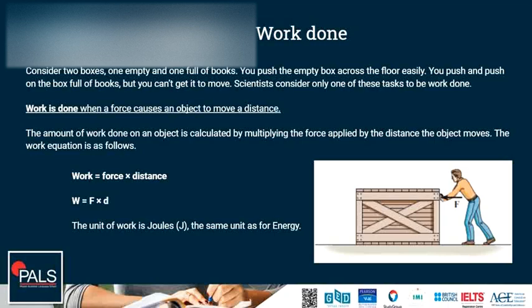Going back to the example: the box that is pushed through a distance — in this case work is done. Whereas the box full of books which doesn't move — in this case work is not done, because although a force is applied, the box does not move through a distance.